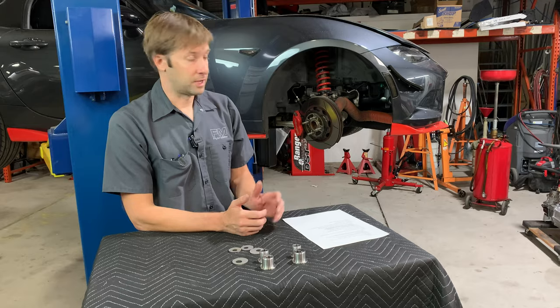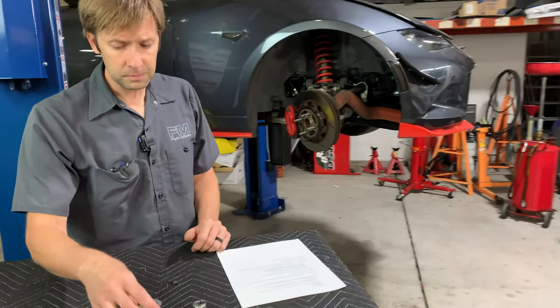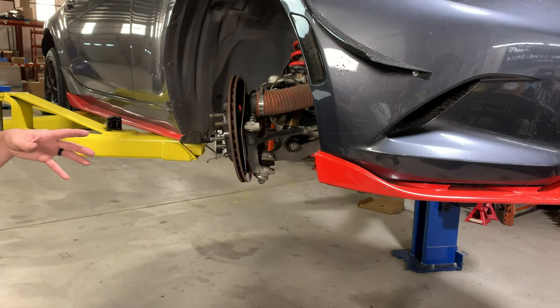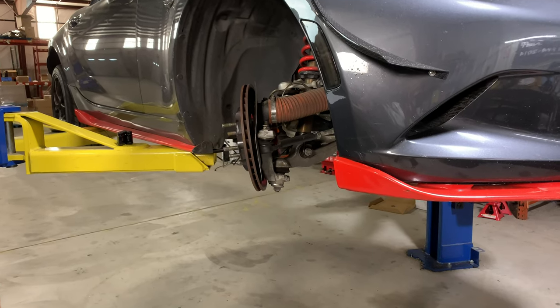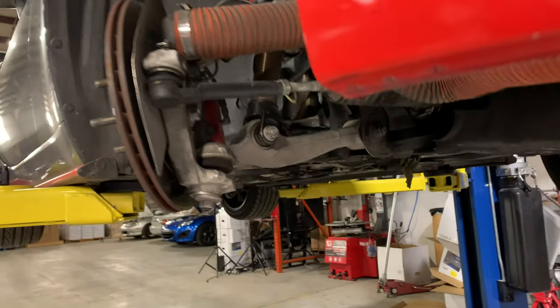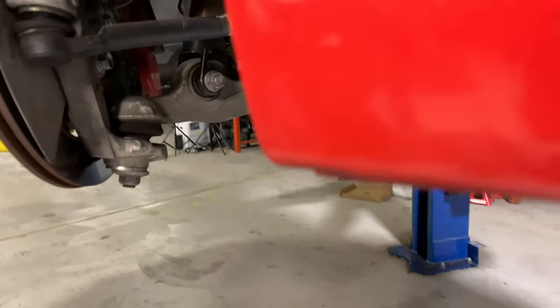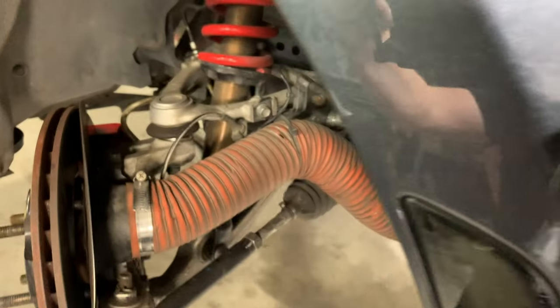They are a press fit, so they are pressed into the aluminum knuckle. These stainless steel pieces — you need to press the stock ones out and press the new ones in. This is not something you can do with a regular hammer. It's a doable thing, but you're going to need a press, a ball joint tool, something like that, because it does take a bit of force.